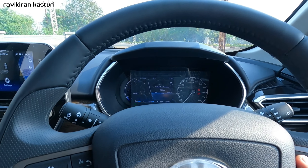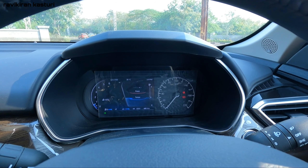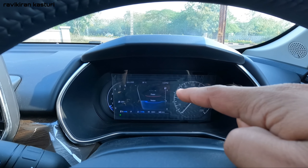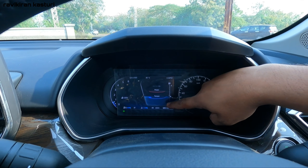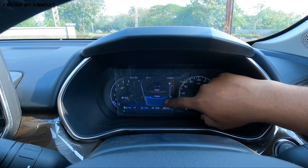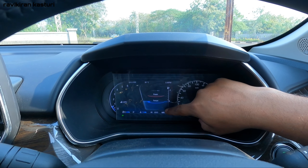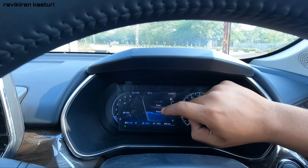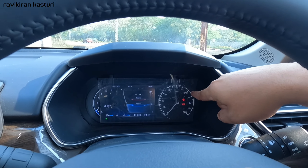You can use instant fuel economy and average fuel economy readouts, as well as power and torque figures displayed on the console. This also shows the fuel gauge level, ambient temperature, time, odometer, and speedometer.